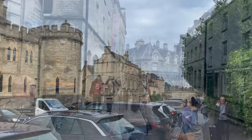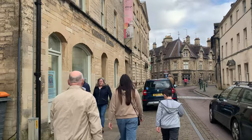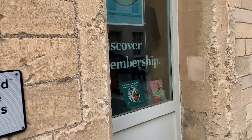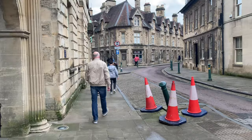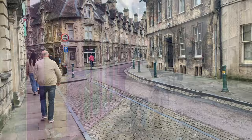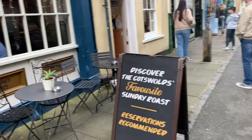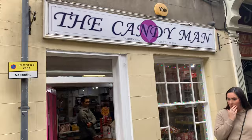So we've just come into the town. You've got the Corinium Museum on the left there. There are so many little side streets with different things in, loads of little tea shops. Oh, Sunday roasts in that pub there. And the Candy Man - that's a little sweet shop.